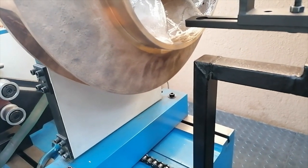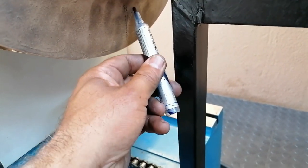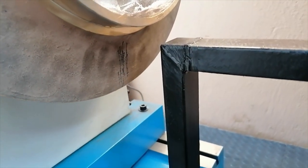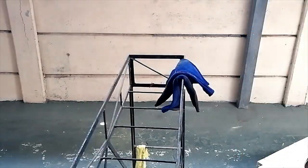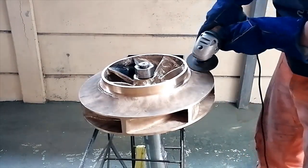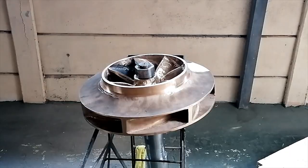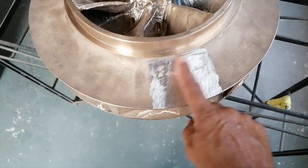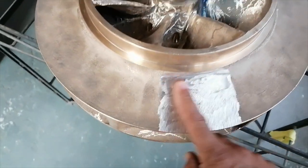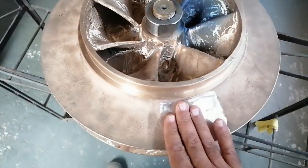I grinded this area here. I can't take too much off because the blade is quite thin. So I grinded this off and I want to put it back on the machine to see if I removed sufficient weight for this thing to be statically balanced, before I put the information into the computer.